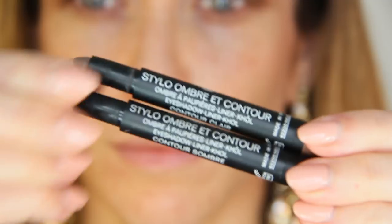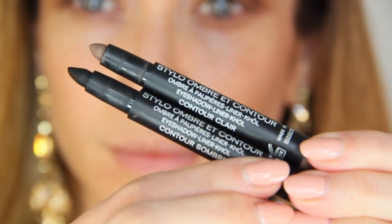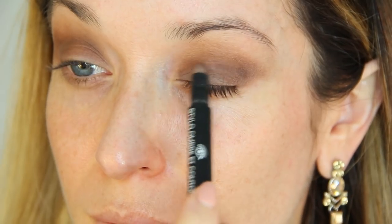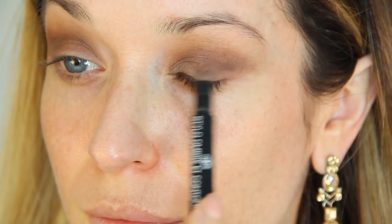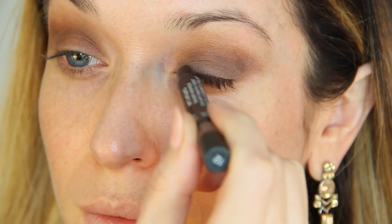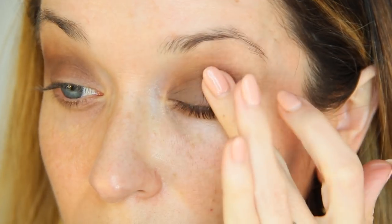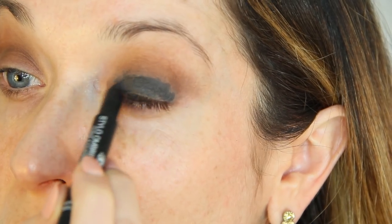On the lid, I'm going to be using a combination of Stilo Ombre A Contour Sticks — Contour Claire and Contour Sombra. I'm going to begin with Contour Claire, smoothing the cream eyeshadow all over the lid. These are actually eyeliners, Kohls, and eyeshadows all in one, so it's a very versatile product. You can also use a brush if it's easier, but I'm applying this directly to the lid and blending it out with my fingers.